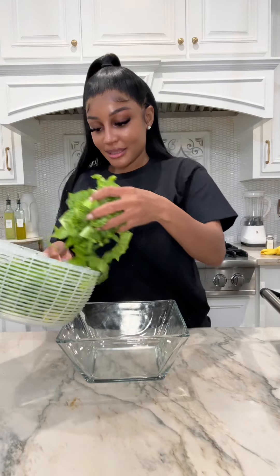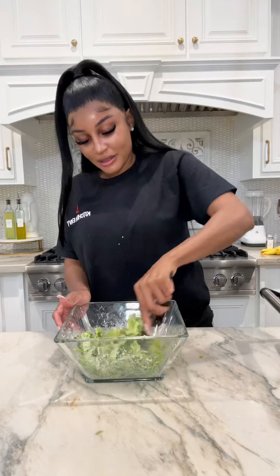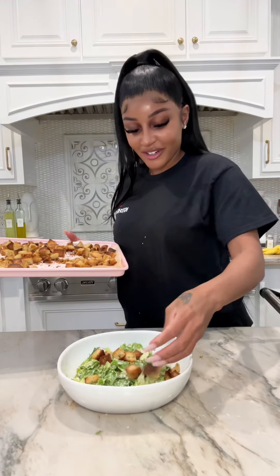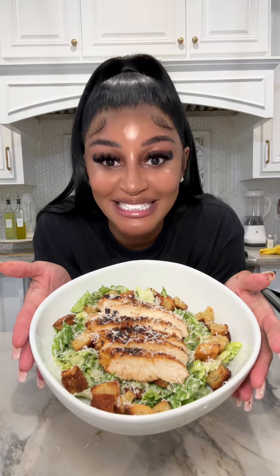Got my lettuce, caesar dressing, secret cheese, and homemade croutons. Ready to eat this homemade caesar salad, y'all!